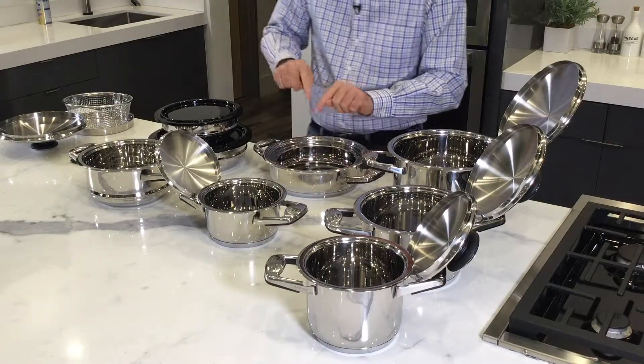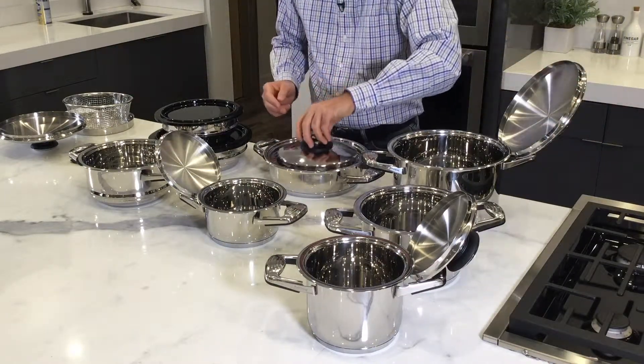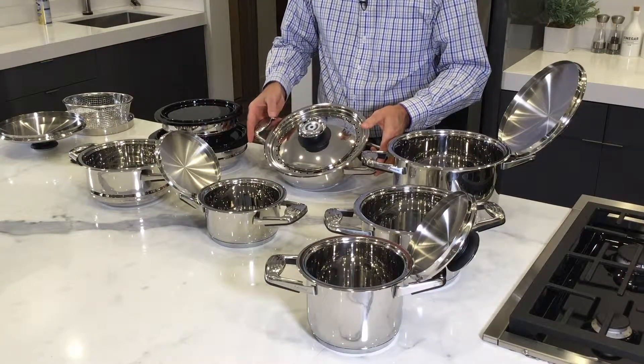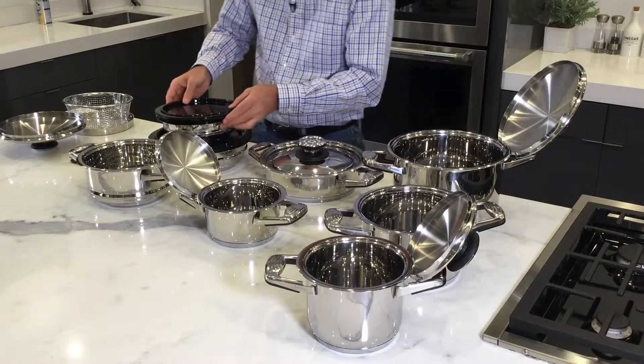That leads me to the adapter ring. If you're doing bacon, go ahead and lay your bacon in there, put the adapter ring on there, and then take the cover of the four quart and set it on like this. No more splatters, and your bacon will cook very crisp.